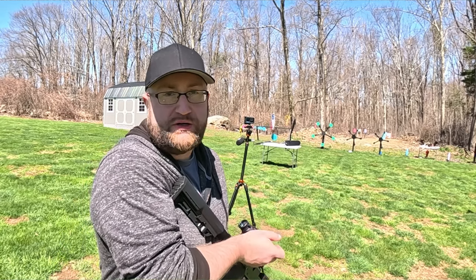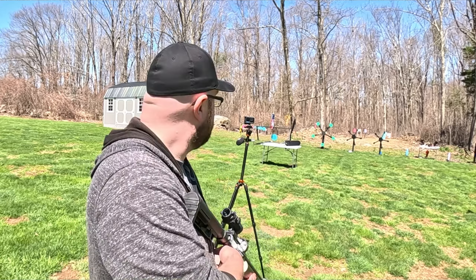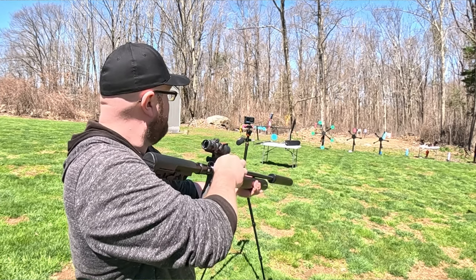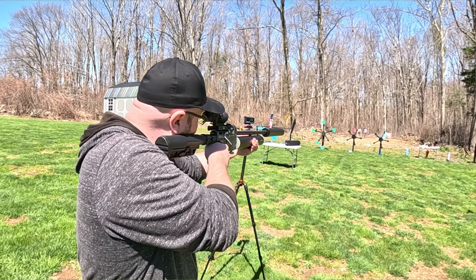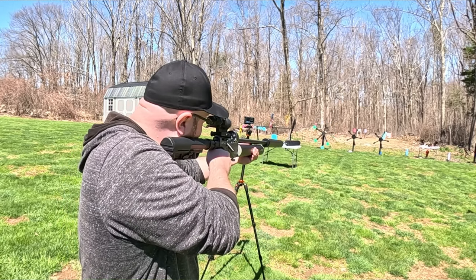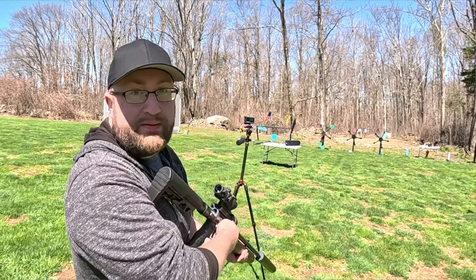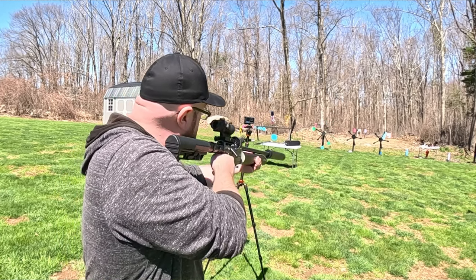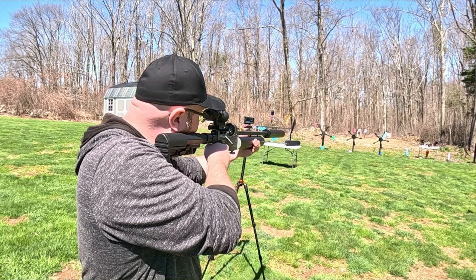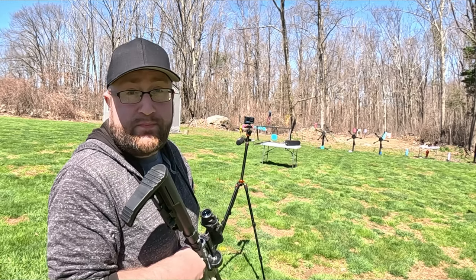I'm going to aim at the top of the stars just in case it drops — that's the only adjustment I'll make. Actually, we're like dead on still. I hit the safety again. There you have it.